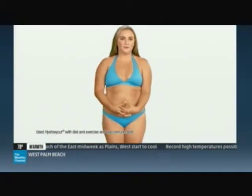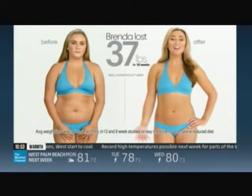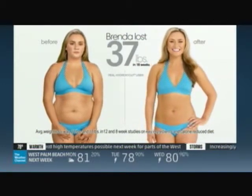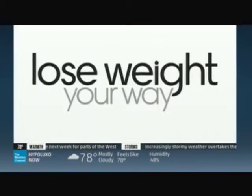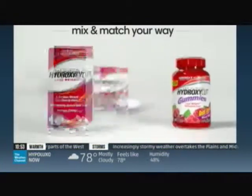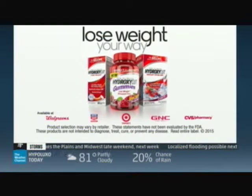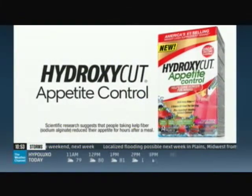Hi, I'm Brenda, and this is day one of my HydroxyCut transformation. I lost 37 pounds — look at the new me. HydroxyCut is America's number one selling weight loss supplement brand. Lose weight your way — mix and match gummies, tablets, and drink mix. HydroxyCut has completely changed my life. I can finally fit into the clothes that I love. Look for new HydroxyCut Appetite Control to help curb hunger for hours.